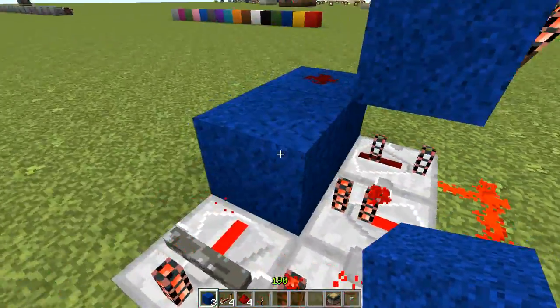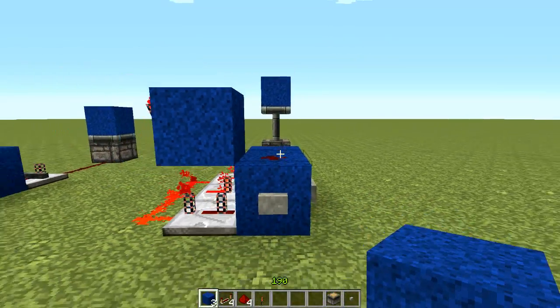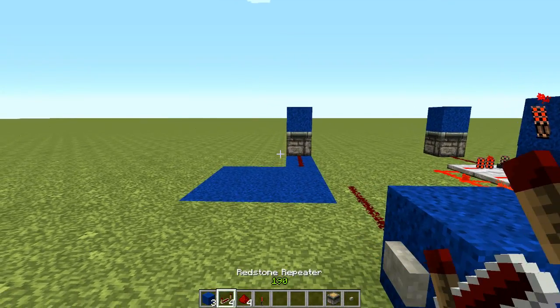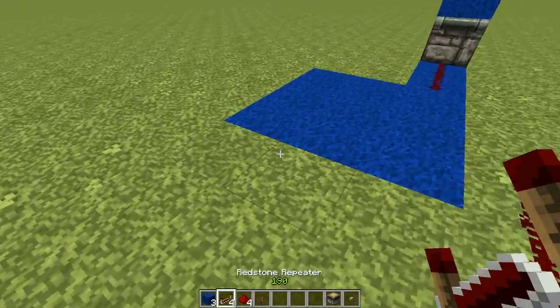A T flip-flop is a redstone memory circuit that turns a button into a lever. This T flip-flop is one of my favorite designs — it's silent, or pistonless. To build it, you're going to need three blocks of any type, four redstone repeaters, four pieces of redstone, and one redstone torch.